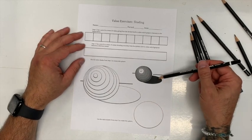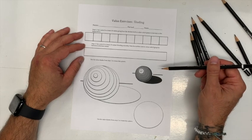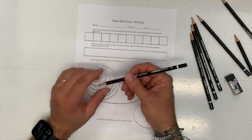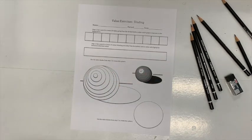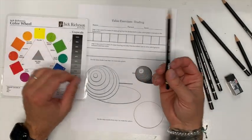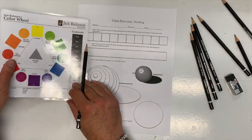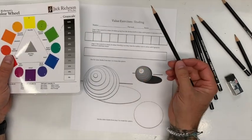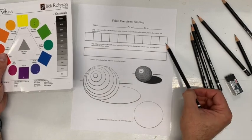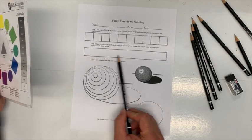I chose the 2B because you can still get pretty dark, but you can also get fairly light. You can't get extremely light like a 4H or 2H, but we can get somewhat light. I've got a grayscale here — I might put one up on the video as well so you can see it a little clearer. This is a grayscale with 10 scales, and we've got 10 scales here as well, plus one long value that we're going to make blend.